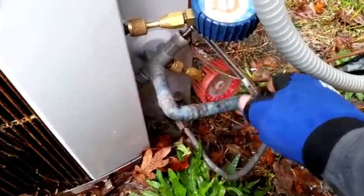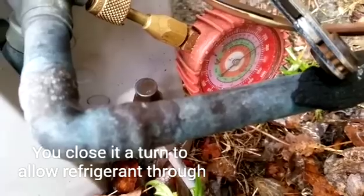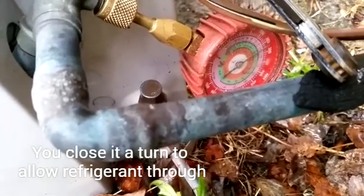To get a pressure reading on this valve we're going to have to crack the king valve back open just a hair. We get a pressure reading right there — looks like we're running around 250, going all the way up to 300.